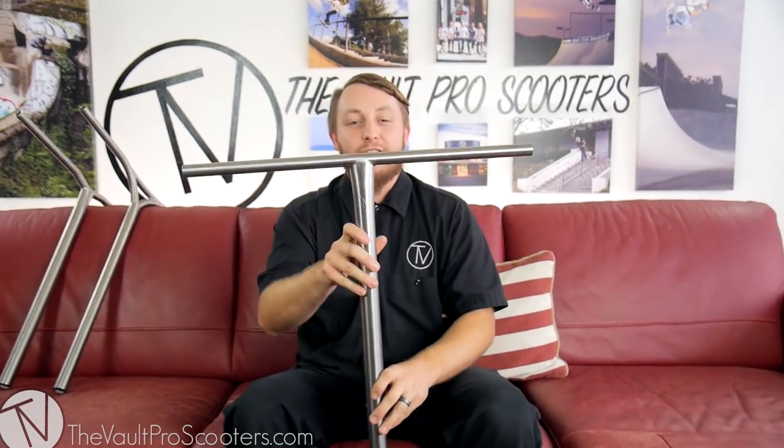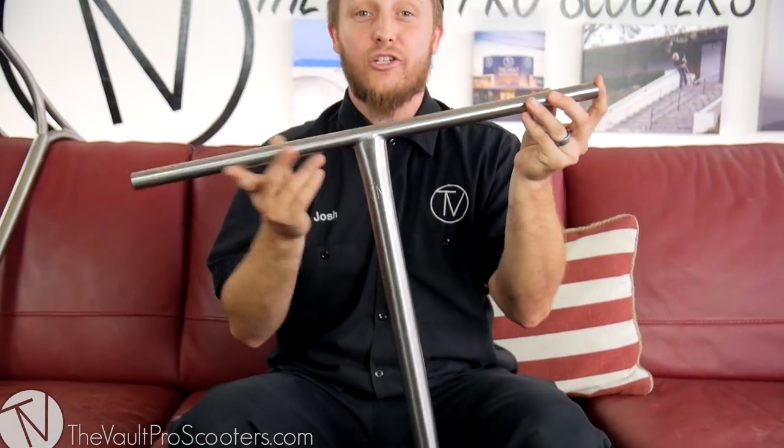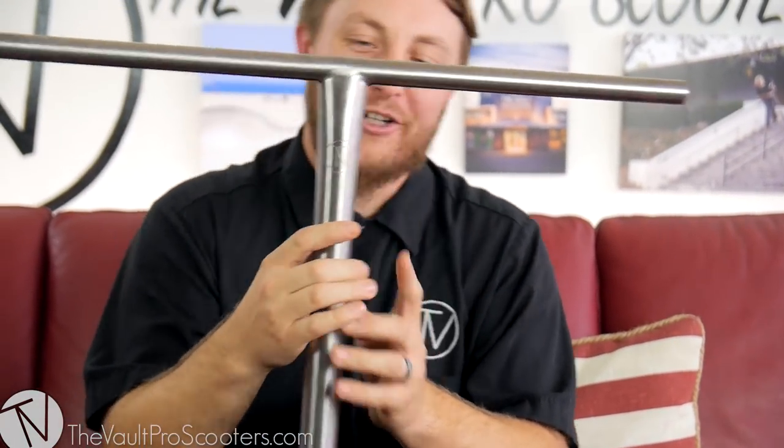Starting with our first design, we have the Titanium T-Bar. A little more simplistic in design, they come in standard and oversized at 24 inches wide by 27 inches tall. They come with a nice cutout here just for style and branding — everybody loves the Vault. These Titanium T-Bars come in at $159.95, which is the most affordable out of the three bars that we offer.